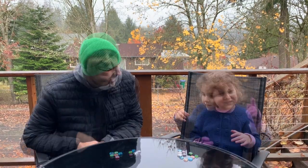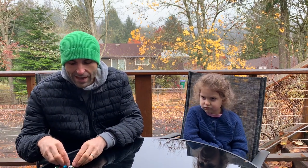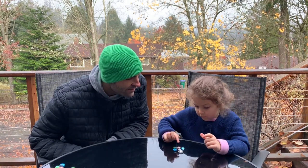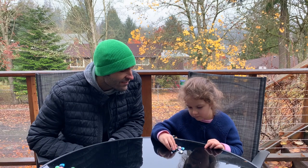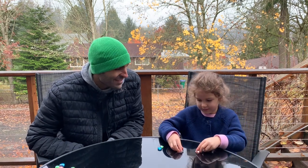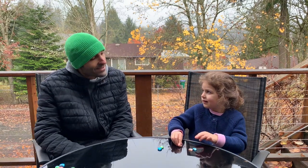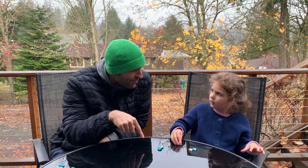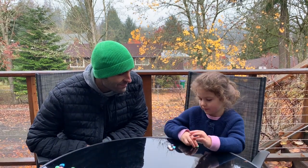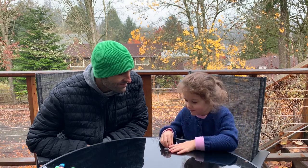Robert congratulates Revy on making the piles equal and transitions to the next game. He tells her to count all the objects — she counts to six. He asks her to split them into two piles. Revy makes three piles instead. She asks if she can leave one out. Robert clarifies: 'If you left one out, that would be two piles, but I want two piles with all the dragon tears in them.'